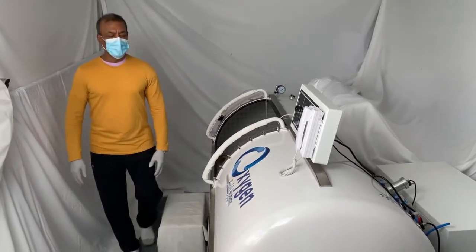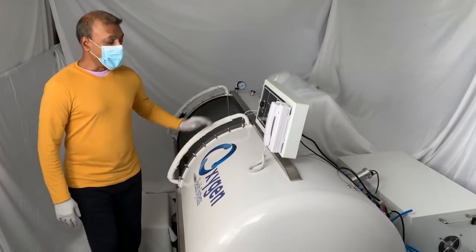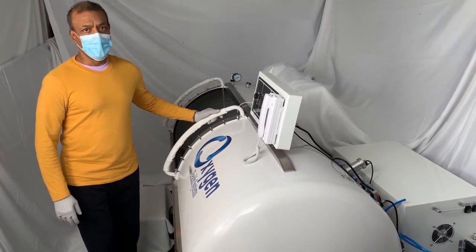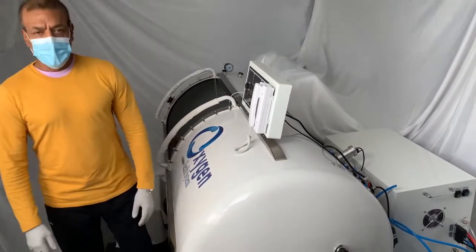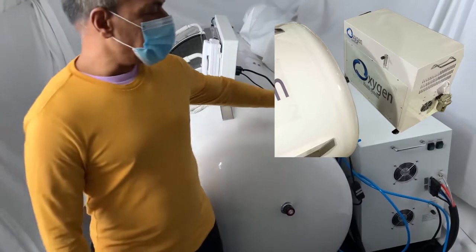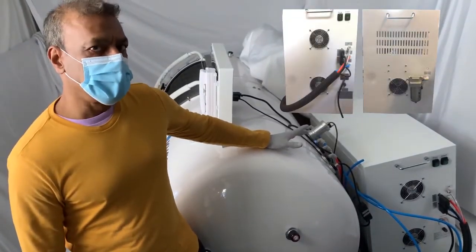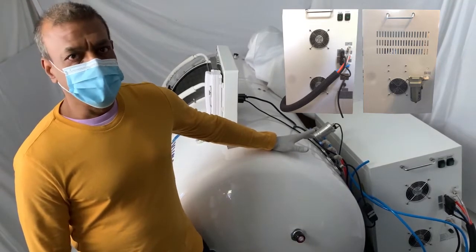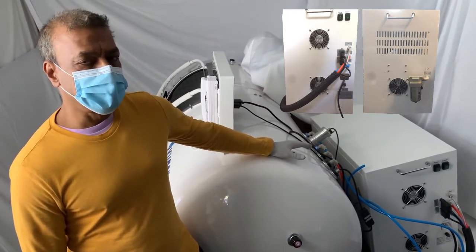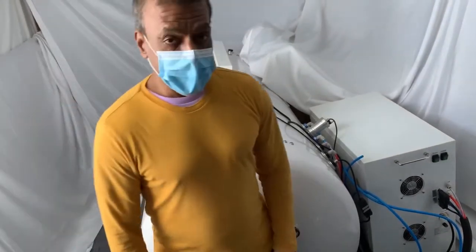Welcome to Oxygen Health Systems. What we have here is the 36-inch wide, 91-inch length hard hyperbaric chamber. It comes with a standard all-in-one system that includes the oxygen generator, compressor, and dehumidifier. The oxygen flow capacity is 10 liters per minute and the airflow capacity is 70 liters per minute.